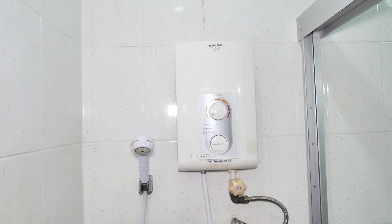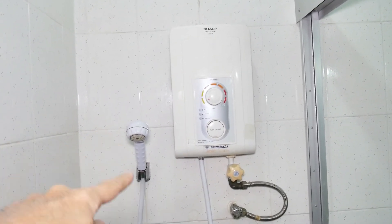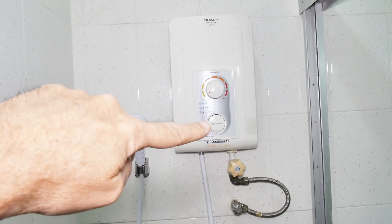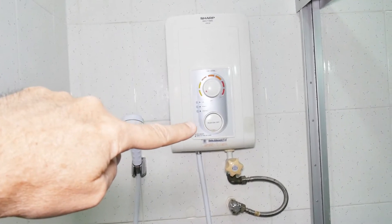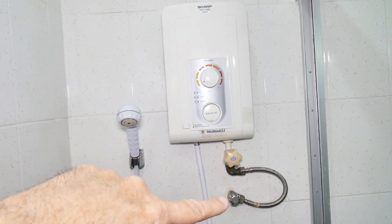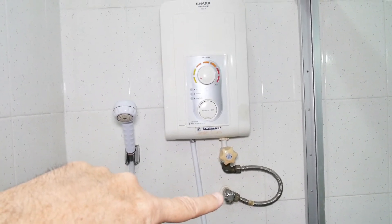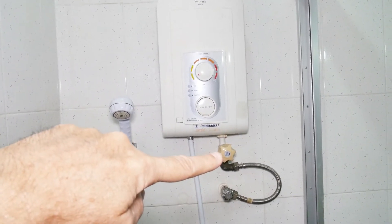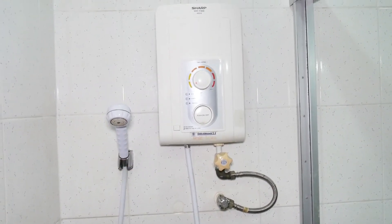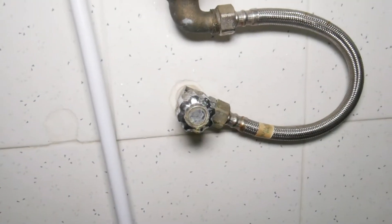This is a point-of-use electric hot water heater used for a shower — you can see the shower head over here. It's pretty simple to use: you push that button, turn the water and power on at the same time, adjust the temperature up there, and this is just a shut-off that turns the water completely off to the system. This last thing is a pressure adjuster so you can adjust the water pressure.